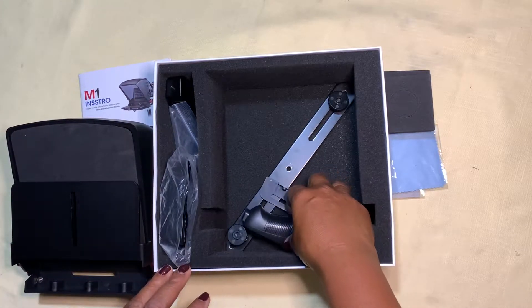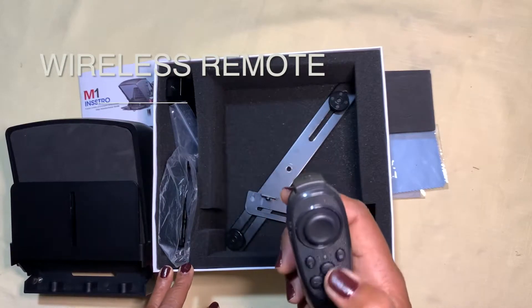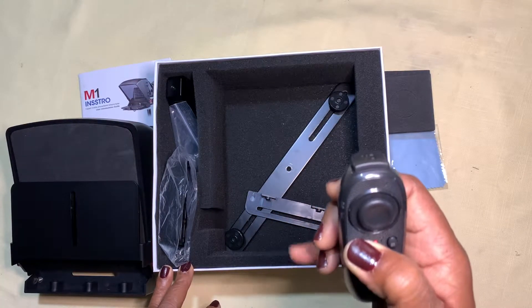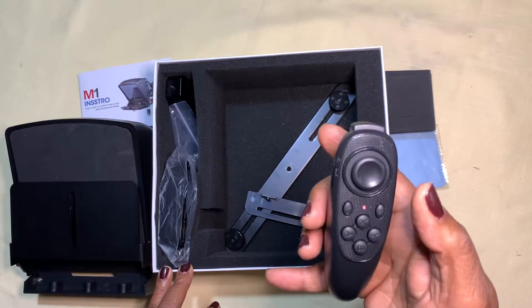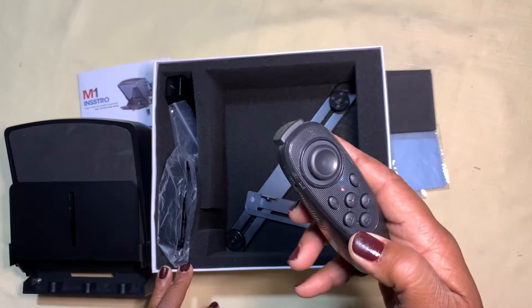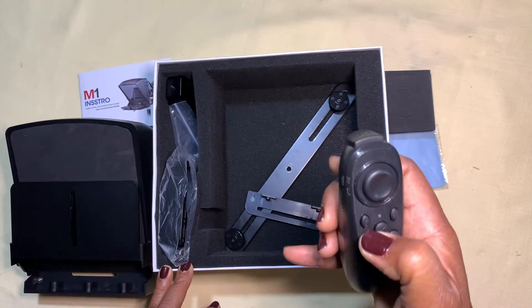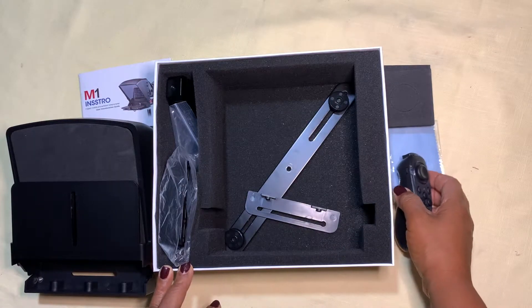Then you have the remote. Hold it for two seconds — power's on. And you pop the app to download to your phone. Then hold it for another five seconds to power it off. That is your remote.